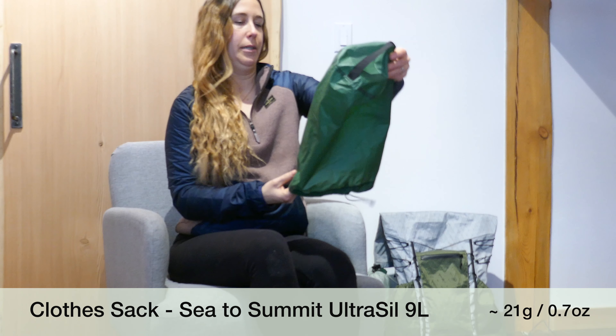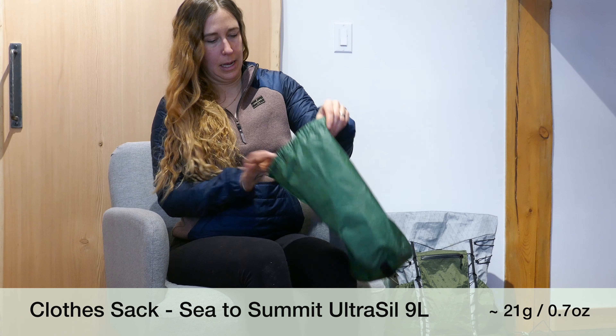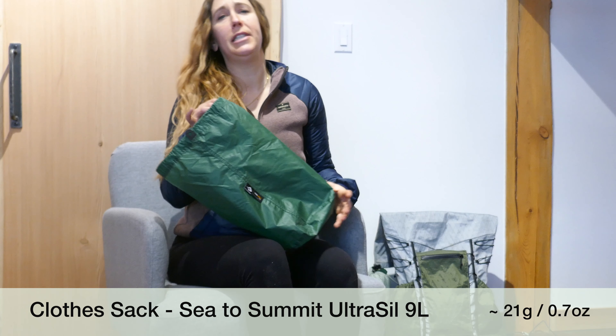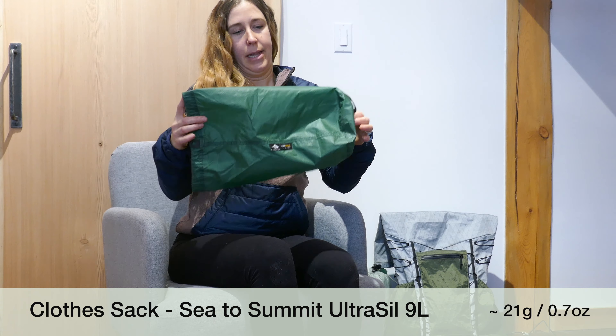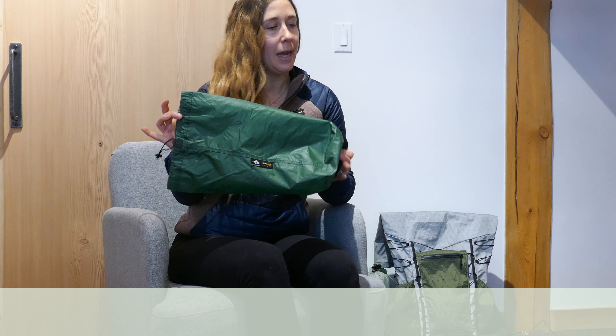Before I talk about my clothing, this is the sack that I put my clothes in — another Sea to Summit stuff sack, 9-liter size. That's what I use to keep all my clothes dry. I also use this as a pillow — I don't actually carry a designated pillow; I just use this stuff sack with a few items inside it.